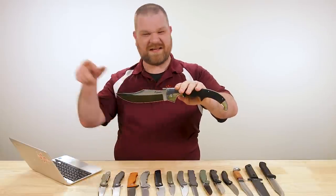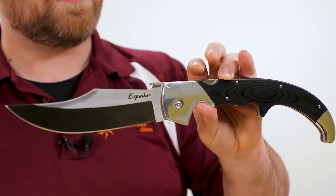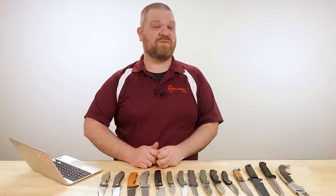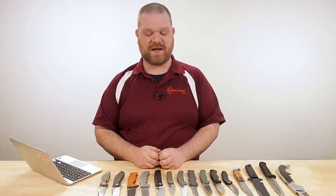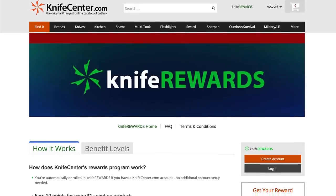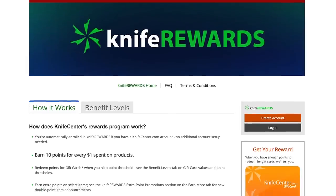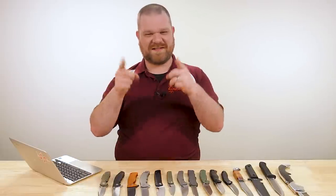F35VN, seven and a half inch blade, Triad lock, G10 and aluminum bolsters. Very nice. Well, that is all I've got time for today. Thanks everyone for your questions — keep leaving them in the comments below, we need your questions to keep this series going. If you want to get your hands on any of these knives, we'll leave links in the description to KnifeCenter.com. Sign up for our Knife Rewards program to earn free money to spend on your next knife. I'm David C. Andersen from the KnifeCenter, signing off. See you next time.